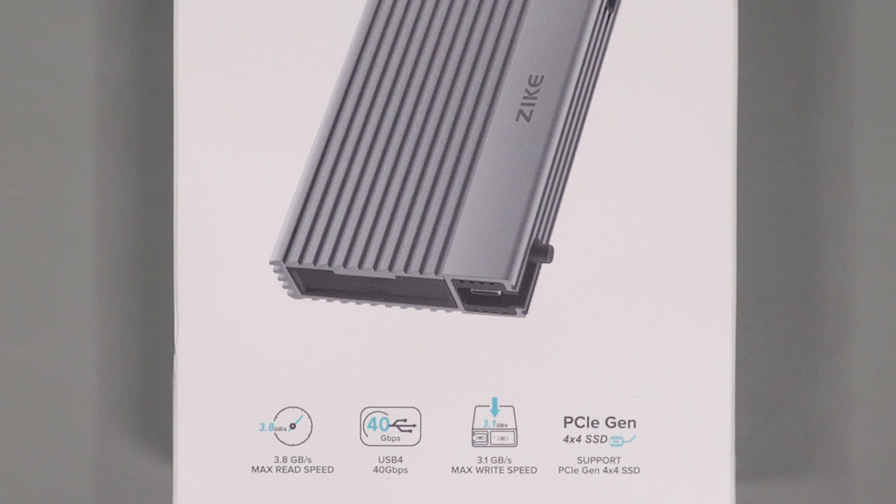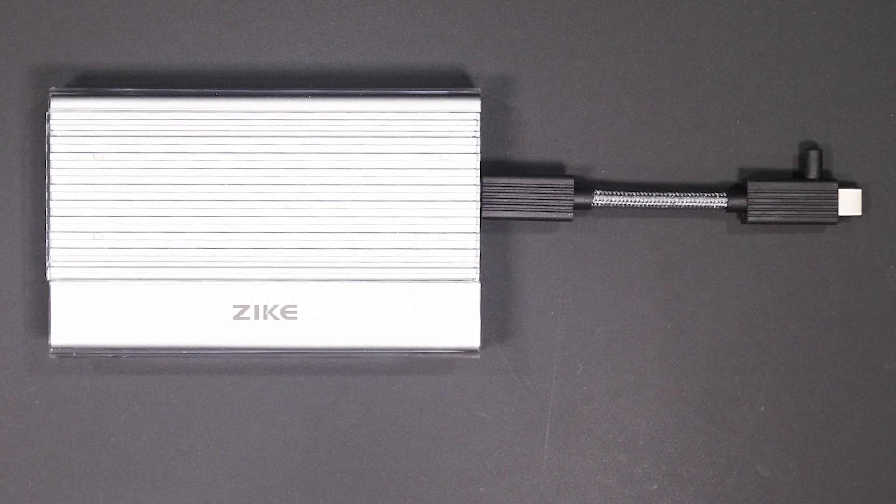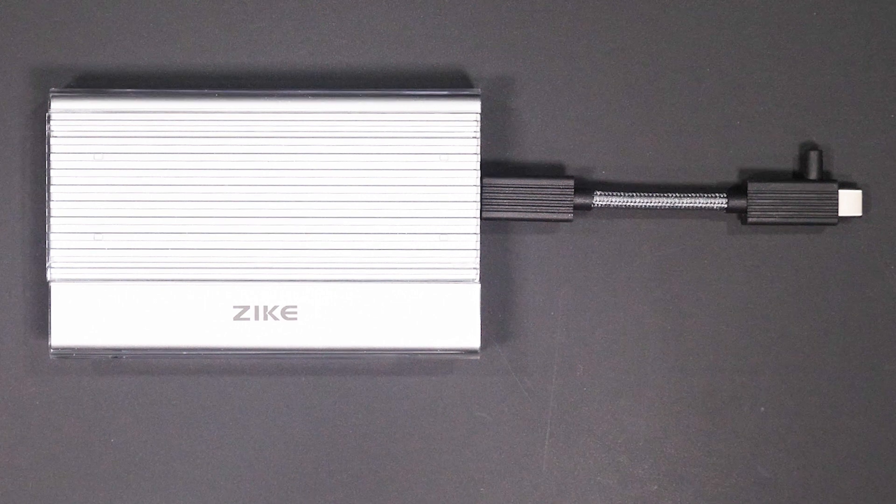When I first heard about this device I was instantly interested because of their claim that it was one of the fastest enclosures available. So I decided to pre-order the device so that I could test it for myself and see if it lives up to its claims.